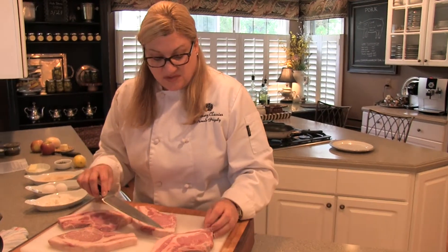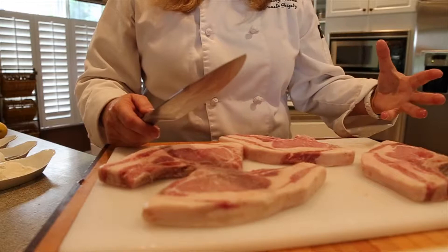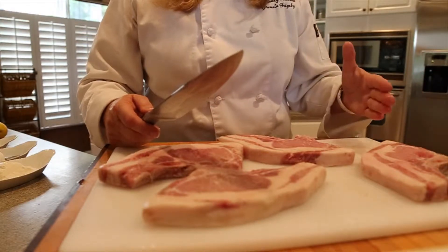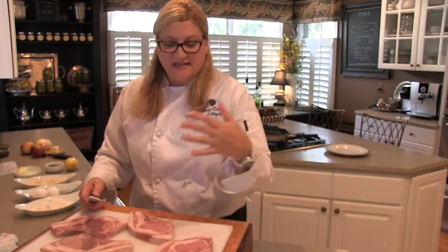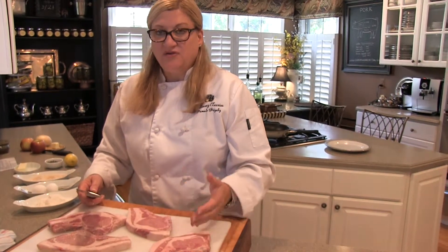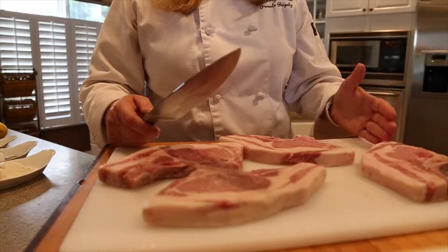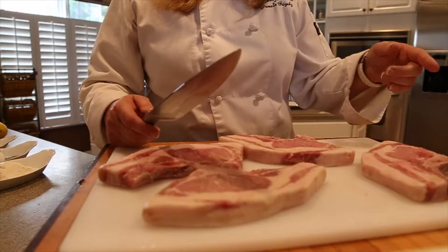When it comes to you, it will be frozen, so you need to use the proper techniques to thaw it out. Make sure that you do it in the refrigerator — it takes about overnight, probably a full day for these to thaw out. If you don't want to take that long, place them in cold water and change the water every 30 minutes until they're thawed.